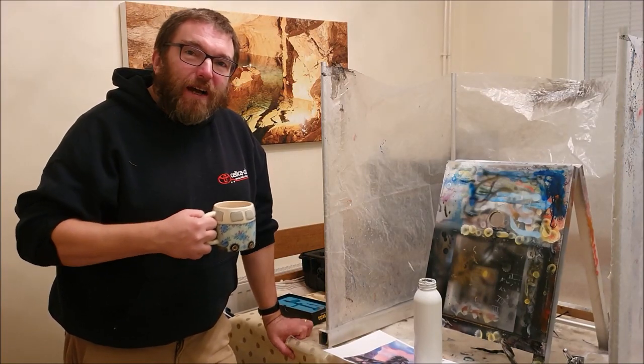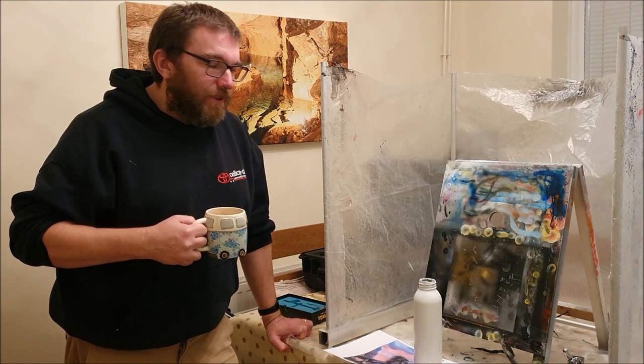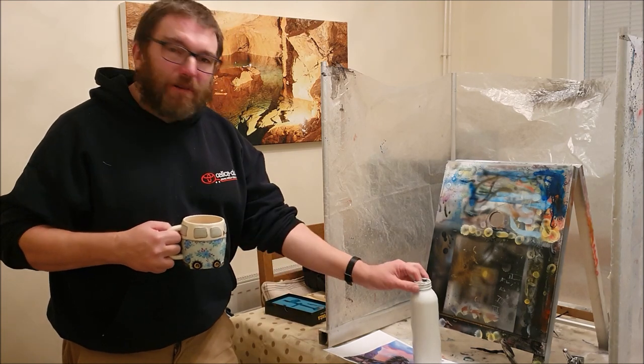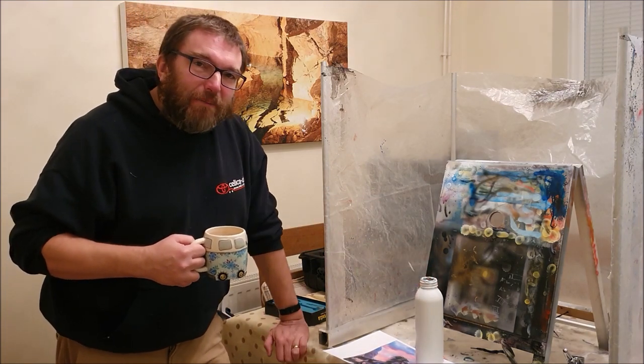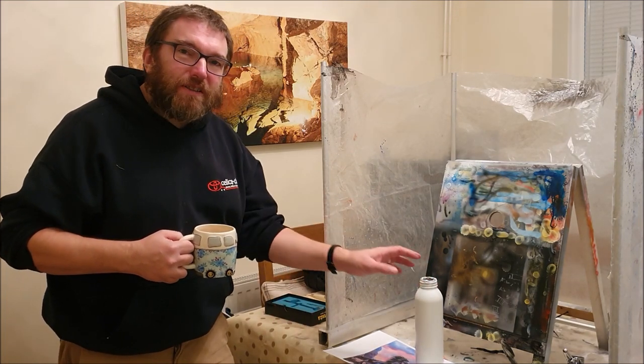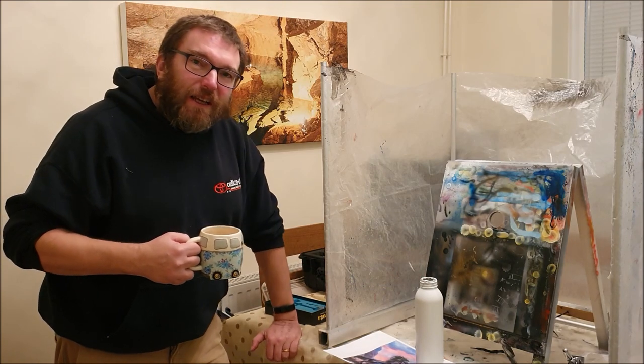Hello again everybody. I've had another request to paint a drinks bottle with a unicorn on it, similar to the one we did for young Mia a little while ago, but of course we're not going to do the same design — we're going to do something a bit different.